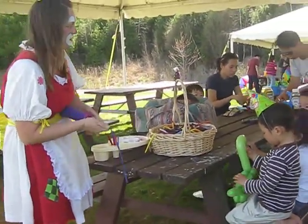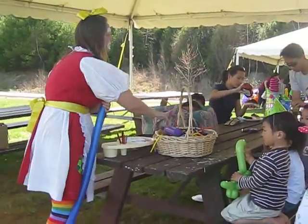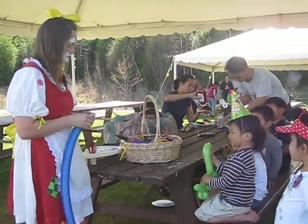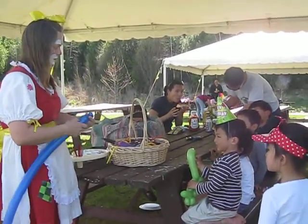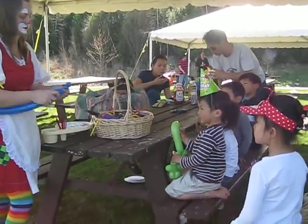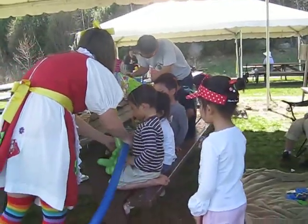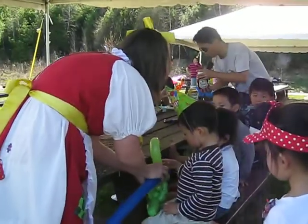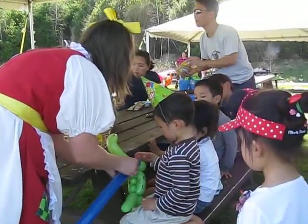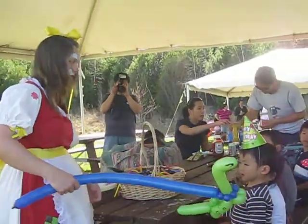All right, we're going to give him a leash so he doesn't get away. Got to give him a few little bubbles. And then we're going to take his little neck right here, and we're going to go like... Go ahead, you can keep holding him if you want to. And go like that. There we go. Now you have a dinosaur on a leash — now you can keep him from flying away.